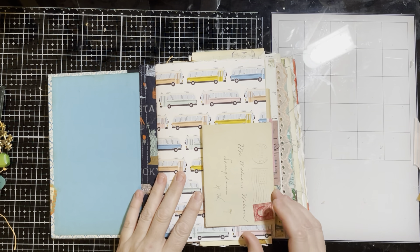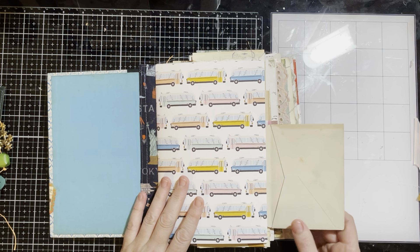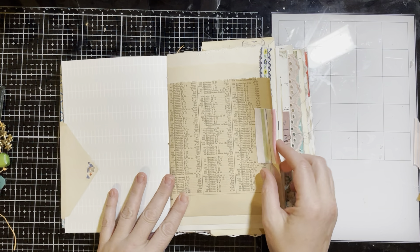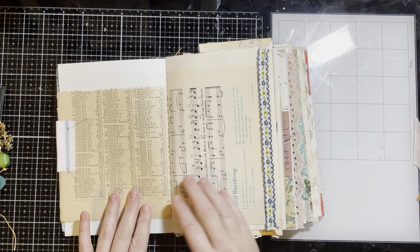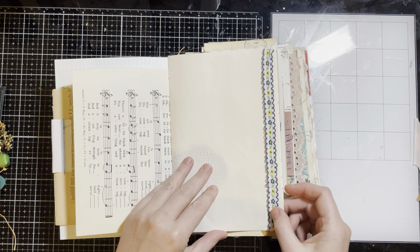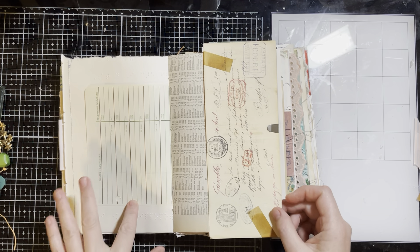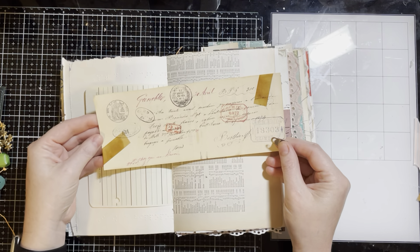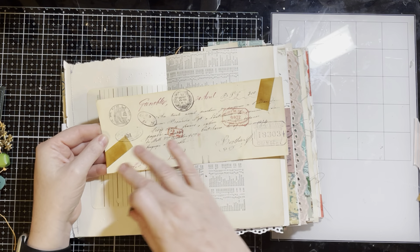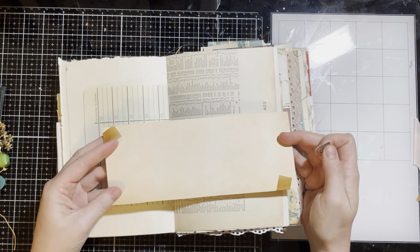We've got some scrapbook paper. This is a vintage envelope from 1922 — there's nothing in it, but it is just attached there so you can flip it out and put something in. This is index paper from an old Atlas, music paper, some Braille — the backside of some Braille paper with trim on it. There's also an address book piece — not vintage, it's a printable that I've printed on linen paper, so it feels really cool.